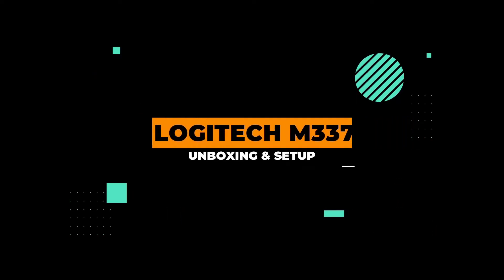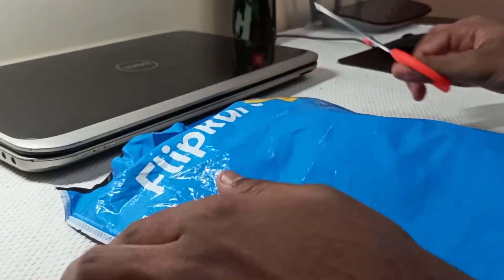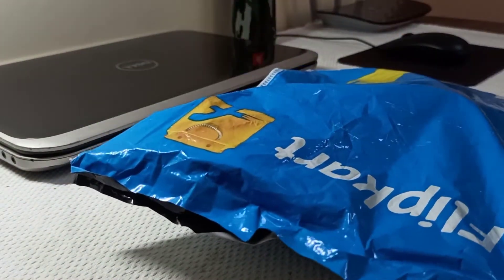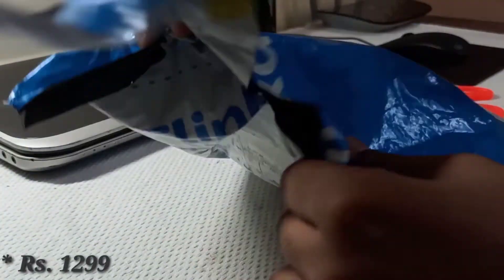Hi guys, welcome to this channel. In this video, I am gonna unbox the Logitech M337 Bluetooth Mouse. I ordered it from Flipkart for around 1300 Rupees.